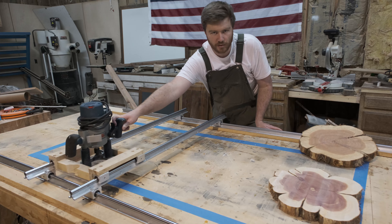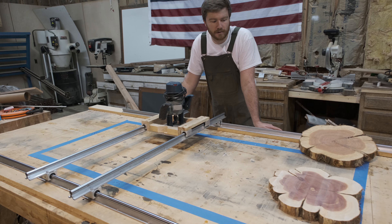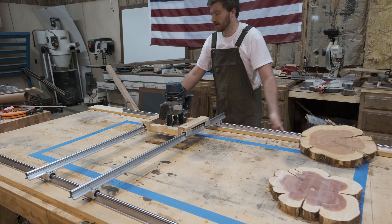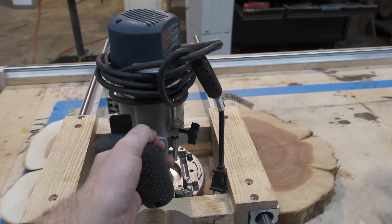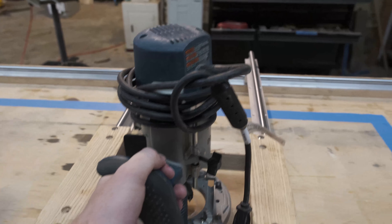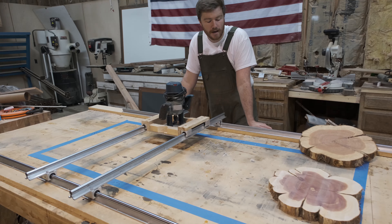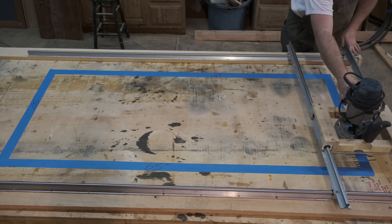It is buttery smooth. It's a little bit loud, but who cares — it's attached to a router, and those are a little bit loud. Honestly, I think in the future everybody is going to be building their router sleds like this. You don't have to weld anything. They're cut at predetermined lengths and you can make this as big or as small as you want.